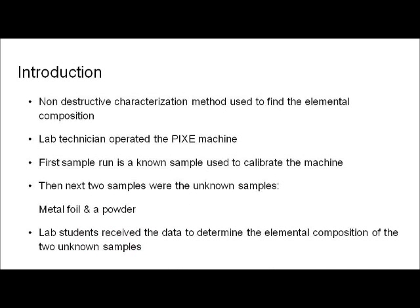PIXI is a non-destructive characterization method that is used to find the elemental composition of an unknown sample. During this lab, a lab technician operated the PIXI machine. The lab technician used a known sample to calibrate the machine, then ran two unknown samples — a metal foil and a powder. The class was given the data from the analysis, which was then used to determine the elemental compositions of the two unknown samples.